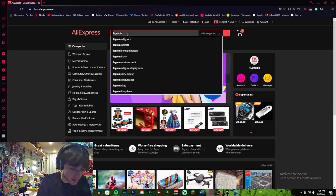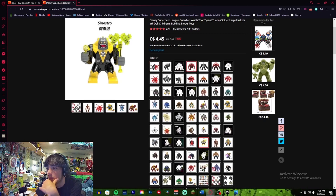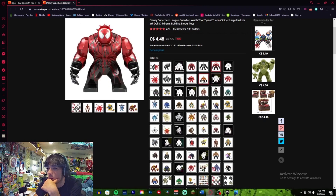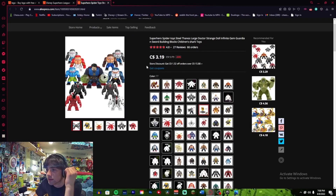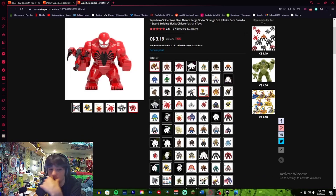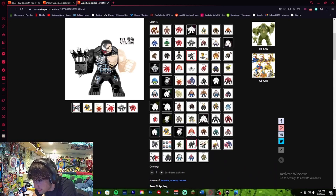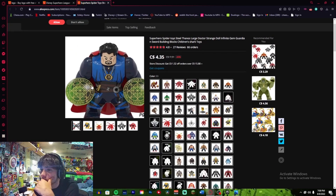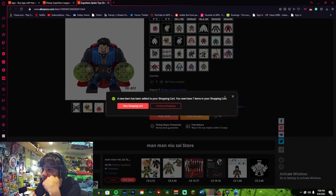Let's just look up Lego minifigures. What big fig do we want? It's four bucks but it's okay, I'm a big baller — not really though, I'm kind of broke, but it's for the content, right? Big fig Dr. Strange — oh my God, look at that beefy boy. Add it to the cart, add it to the cart.